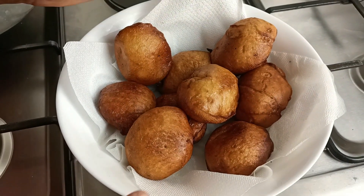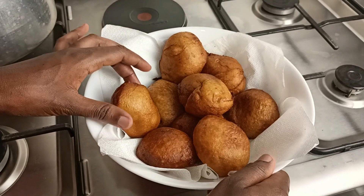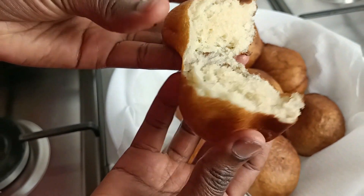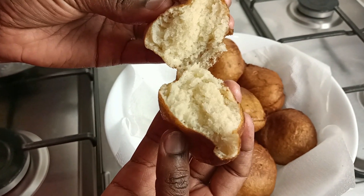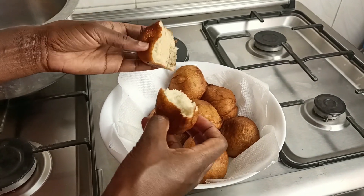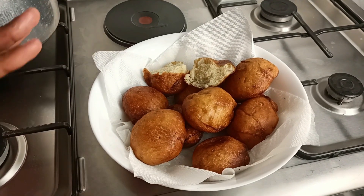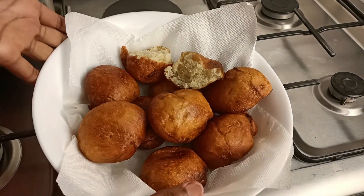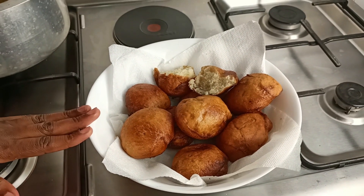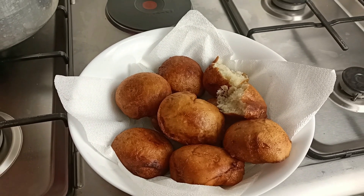This is the end result — all these fluffy soft donut balls, it's amazing! Let's check if the inner part is good. Wow — so spongy, well cooked, and very moist. It looks like a cake! I'm going to let it cool before I taste it. Guys, give a like to this video, share with your friends, and most importantly subscribe to my channel for more amazing content. Try out this recipe and let me know in the comments or tag me. Till next time!